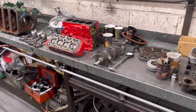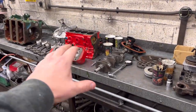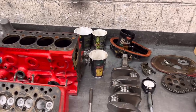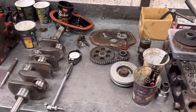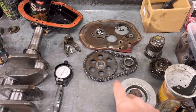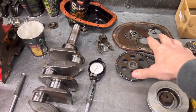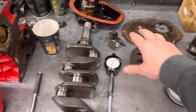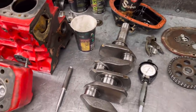Now I've got it all cleaned up and laid out, we've done some measuring, and I'm just going to show you what we're dealing with here. We've got the old bits here - your chain, your pulleys, the back plate, front cover - that's just going to go in the box for him to take back, because we've got all new stuff to go on there.